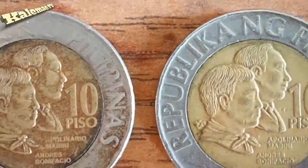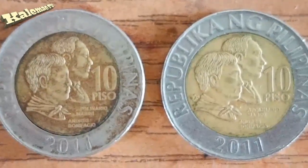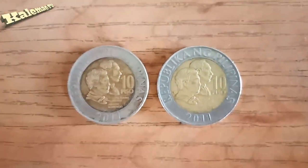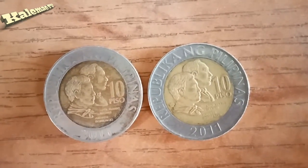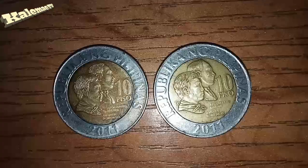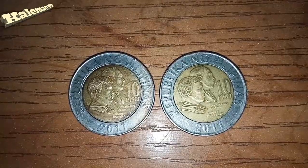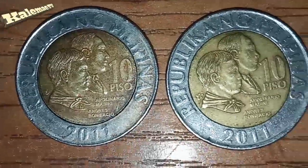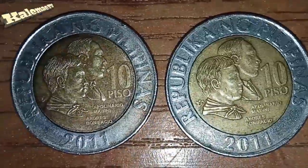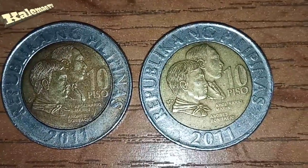Ayan, close up natin. Pareho, napansin nyo na agad, pero para mas maganda, ipapaliwanag na po sa inyo. Ang material na ginamit dito sa 10 piso na ito ay bimetallic - Copper Nickel and Aluminum Bronze. Ang diameter ay 26.50mm, ang kapal niya 2.20mm, at ang timbang naman ay 8.7g.